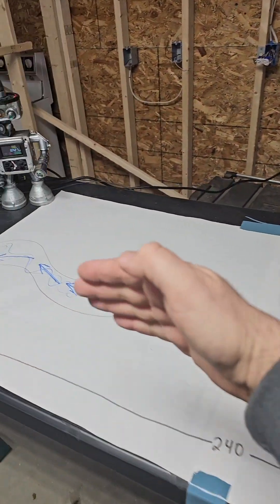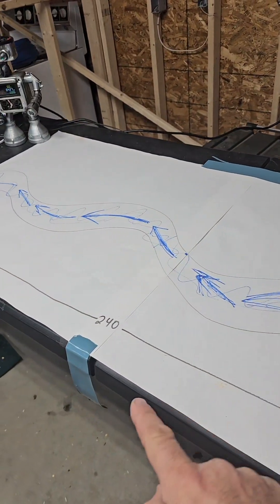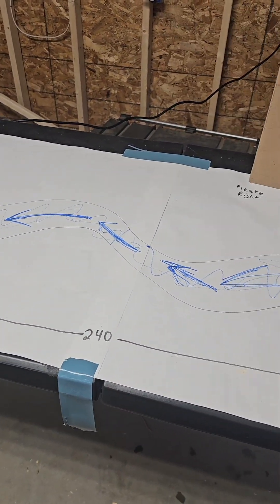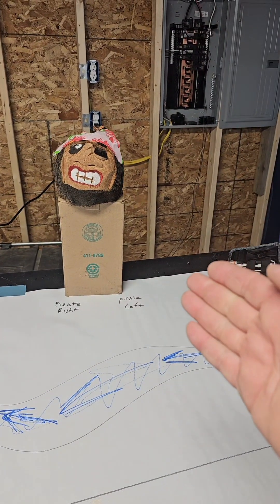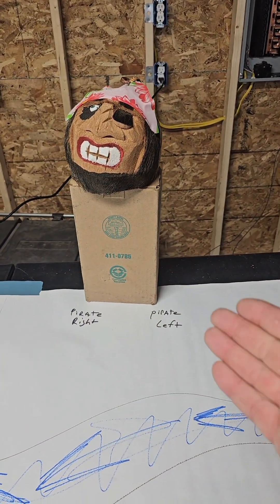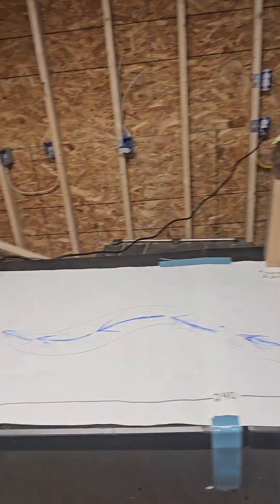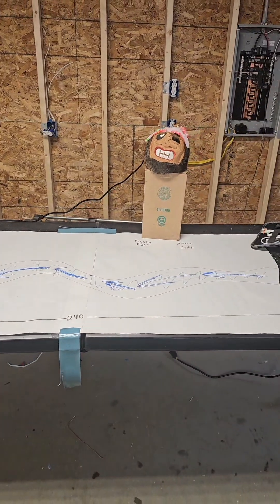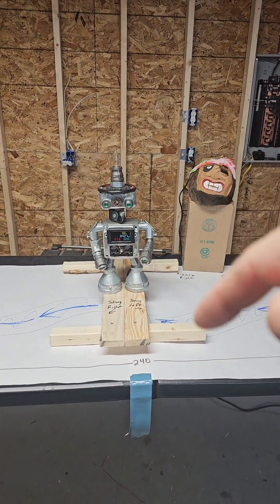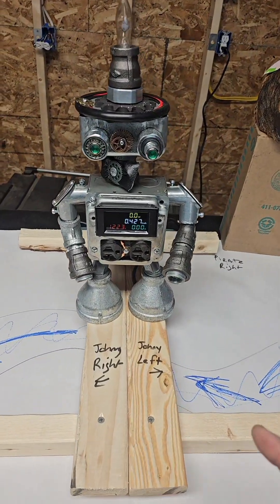Here is a river — I couldn't find a real river so we're going to draw one. This river all flows in one direction and is 240 feet long. Mr. Pirate on the shoreline would correctly say this is one river flowing from my left to my right, all in one direction.